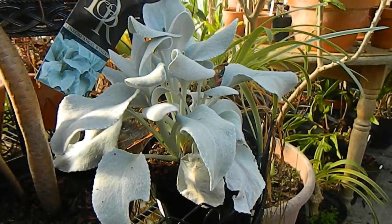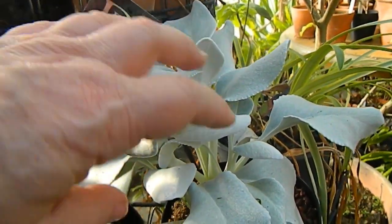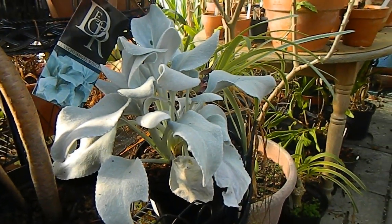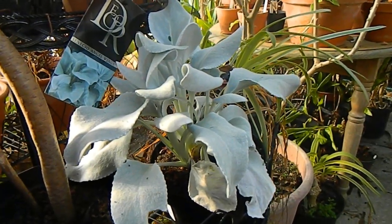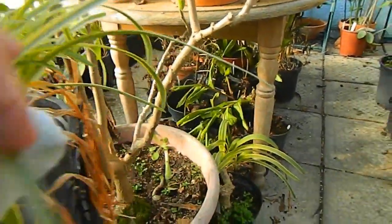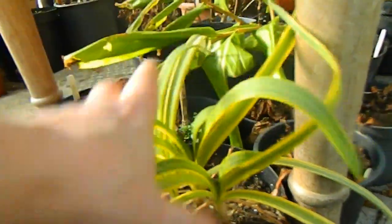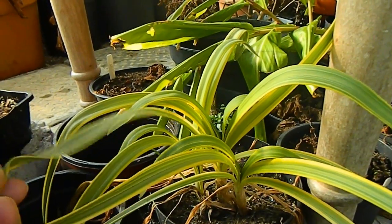Over here we have my Senecio angel wings, which you'll have seen me buy at Johnstown at our get-together — I'll link to that video. So far so good, it's looking like a very pretty plant; I'll probably put it in a pot in the garden during summer. Just catching my eye down there is a variegated Agapanthus that I've recently divided into several. It produces a blue flower, but it's quite small and the leaves are really very attractive — I'm liking that one a lot.